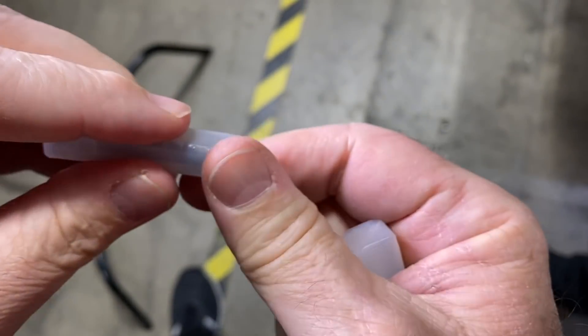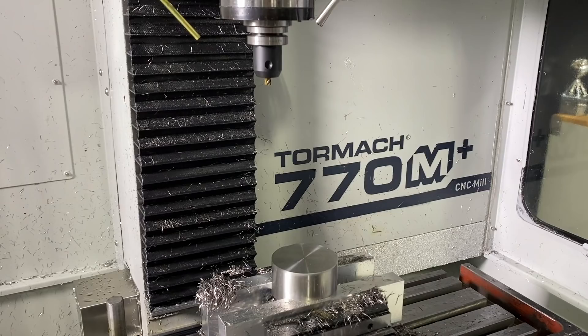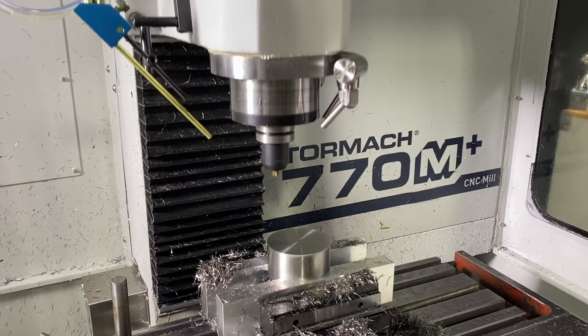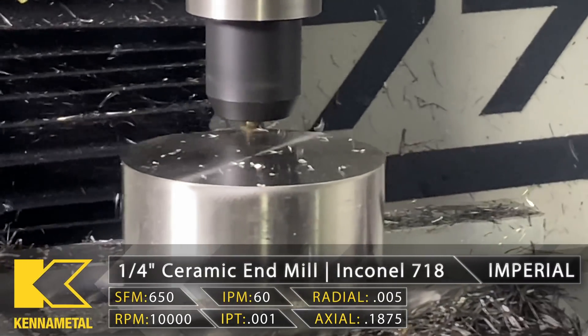All right, so here we go. Quarter-inch Cannon Metal ceramic cutter — let's make this happen. Boom.